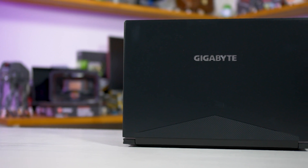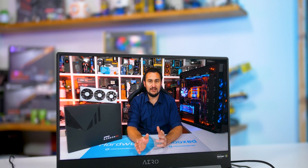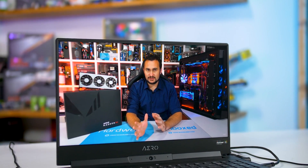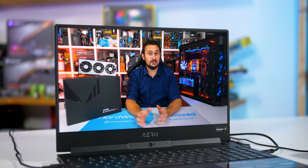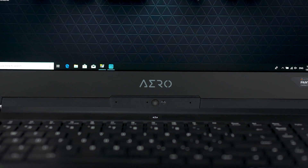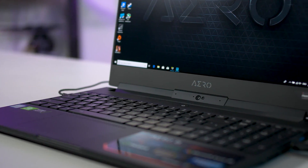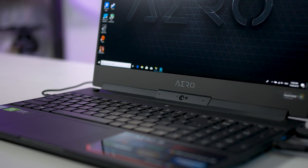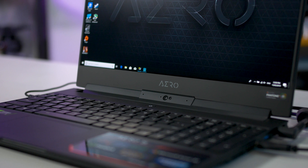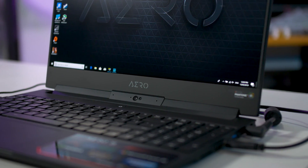Gigabyte has been using a similar design for the past couple of generations and I think it largely still holds up today. This design was one of the first to use slim bezels around the display — now that's a much more common feature but it still looks pretty good here. The downside is still the webcam placement, which sits below the screen providing a look straight up your nostrils. Newer slim bezel designs seem to fix the problem either through a small increase in the top bezel or including a camera bump. Hopefully Gigabyte goes with this approach next time.